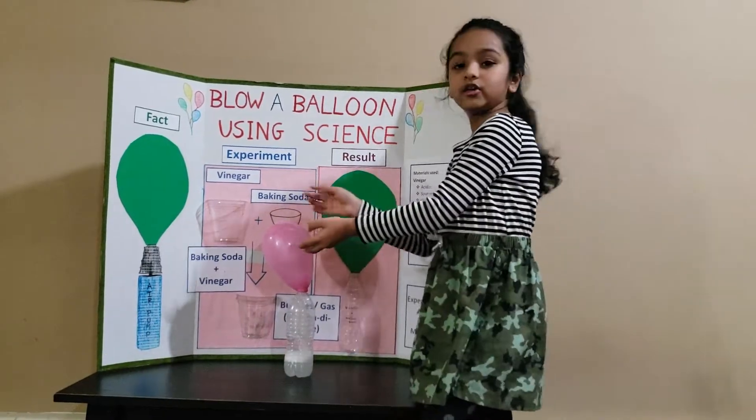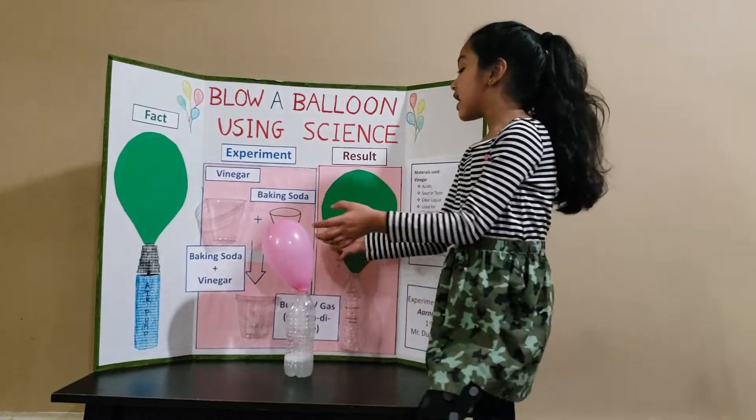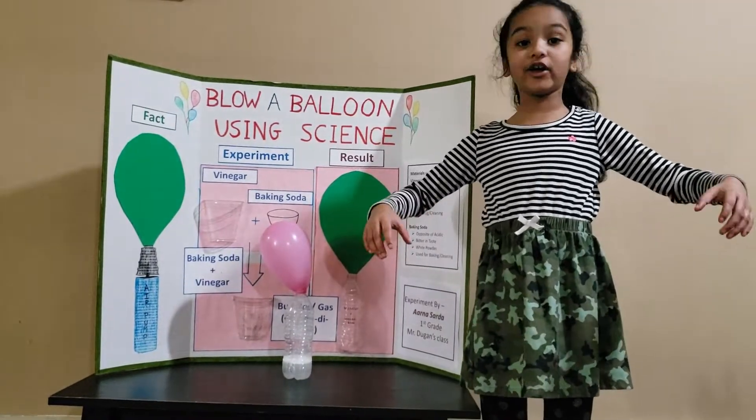And then you also need gas to blow a balloon, right? The gas is going in and all the gas is going in and making it a little fat. So then the fat means it's blowing a balloon.